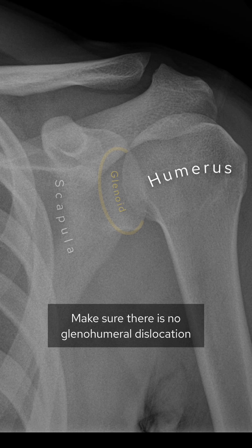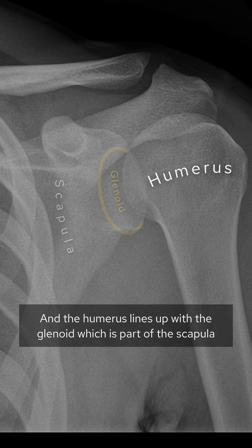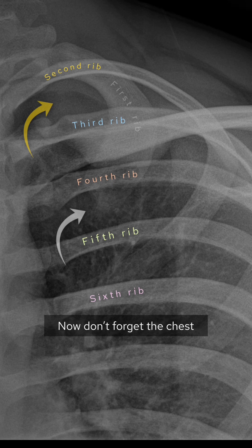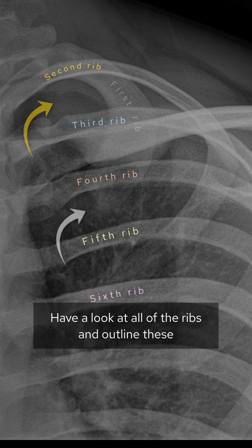Make sure there's no glenohumeral dislocation — the humerus should line up with the glenoid, which is part of the scapula, and that's okay here as well. Now don't forget the chest: have a look at all of the ribs and outline these.